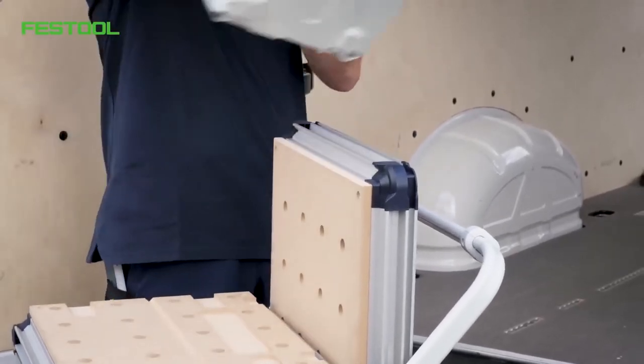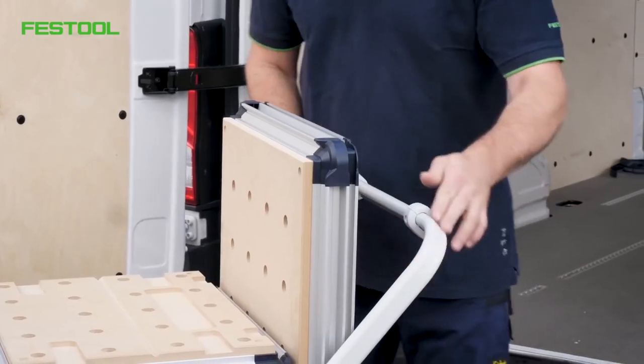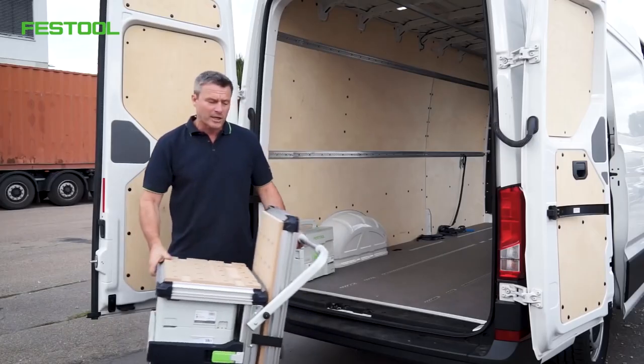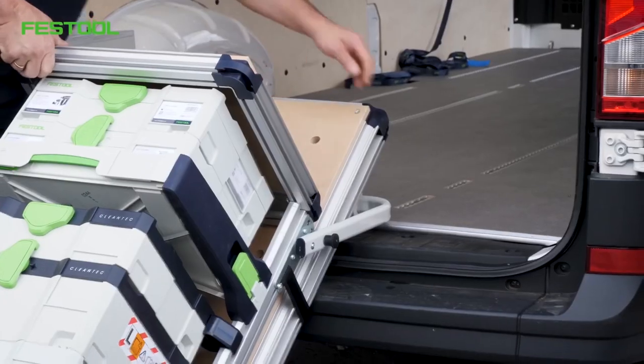First, I'll start with my heavy toolbox. I can put that down. There is this handle at the back. On the handle, there are these plastic parts. When I lay down my mobile workshop on the floor of the van, the plastic parts come into direct contact with the floor. This means no damage is caused to the vehicle.